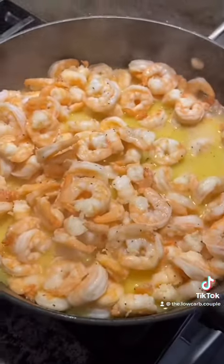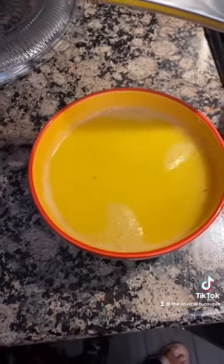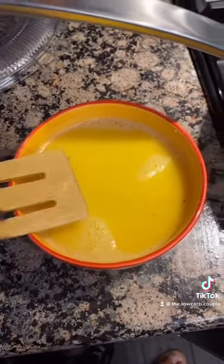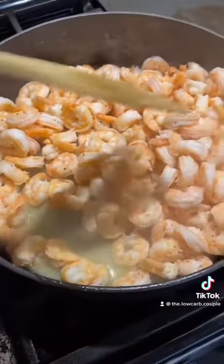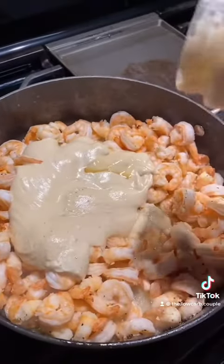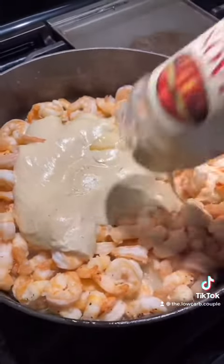Your shrimp should be close to being done. Also, shrimp lets out a lot of water, so go ahead and dump out the excess butter and water into a bowl — you can save that for later. As you can see, lots of water comes out. You may want to taste your shrimp for flavor.